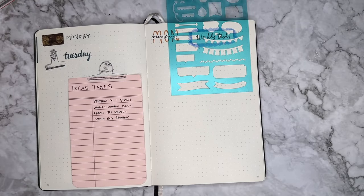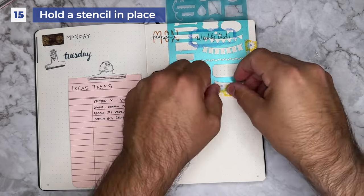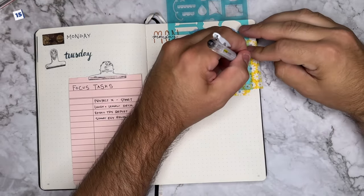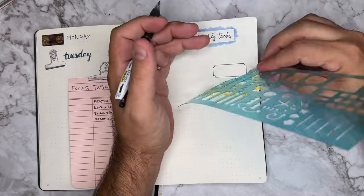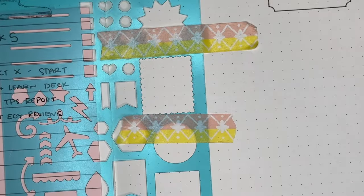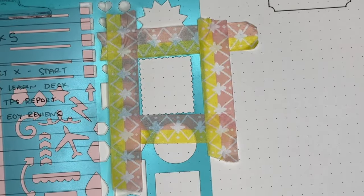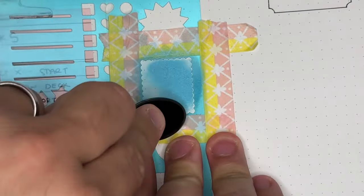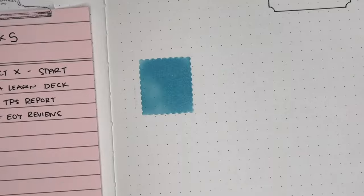Tip number fifteen is to use washi that you don't necessarily prefer to hold down your stencils. This way you don't have to worry about messing up on your stencil — it can hold it nice and straight, and you can go ahead and remove that washi when you need to and just toss it away. If you've ever tried distress oxide, using washi you don't love with stencils is another great way to use it. That way you can fully block out what you don't want to get any ink on, and then make sure you're inking exactly what you need. Remove it off your page, toss it, and you're good to go.